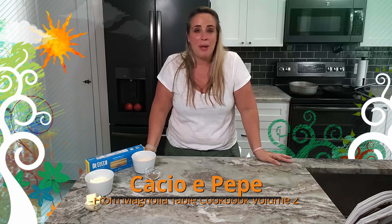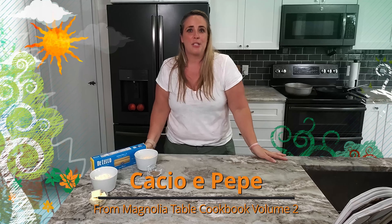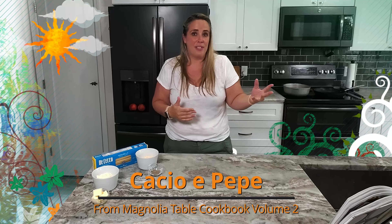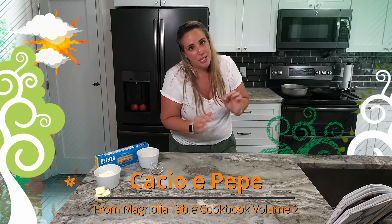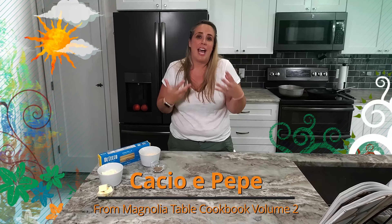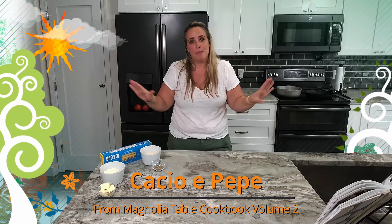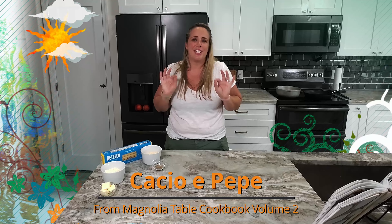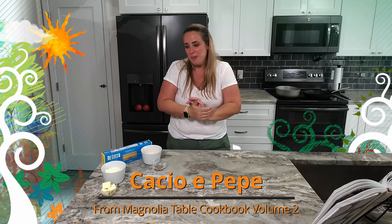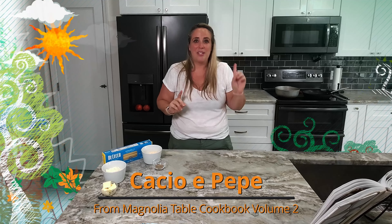Hey everyone! Thanks so much for stopping by today to the Pepper Peach. We are going to be making one of my favorite dishes which is cacio e pepe, and we are going to be using the Magnolia Cookbook volume two's recipe. I've made it on my own before but her recipe for this is actually quite good so I am very excited to share this with you. Some people add an egg yolk on top or chicken, but personally I like it just plain with the cheeses and the peppers — it is just so tasty. All of our ingredients are right here, not that many, but trust me there's a ton of flavor.